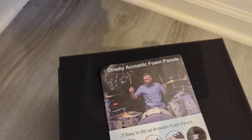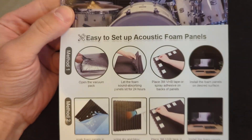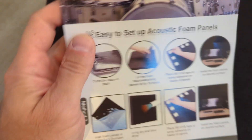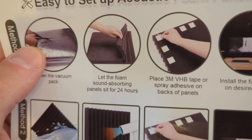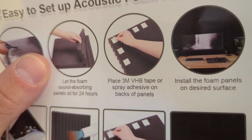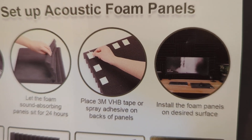I'll just go over the info sheet here first. It's very easy to install and there are two methods you can do — method one and method two. The first one is to open it up, let it sit for about 24 hours, and then you can add the adhesive backing tape or adhesive spray.